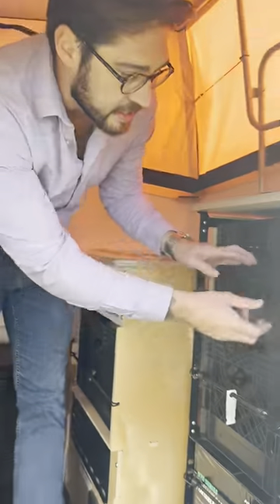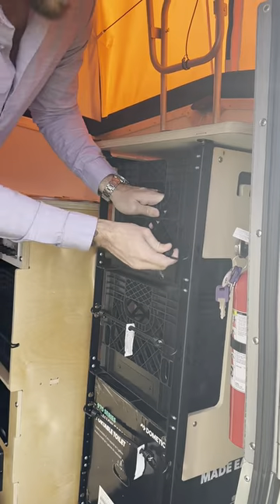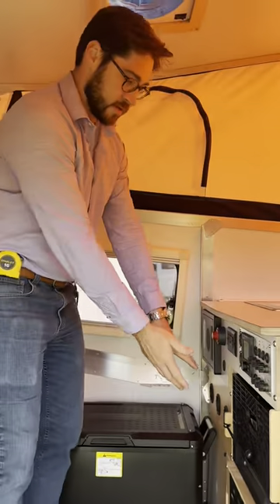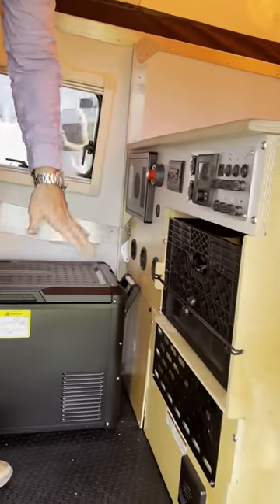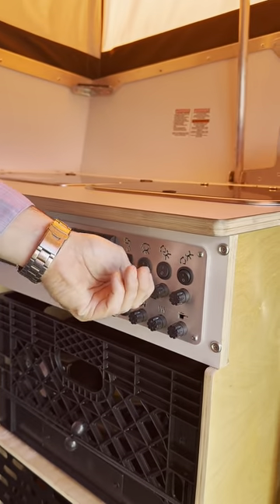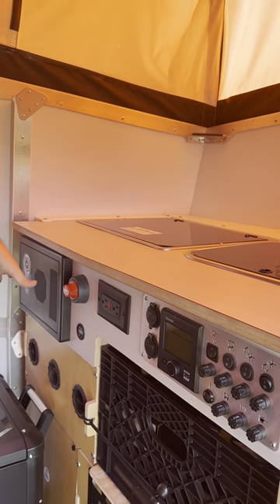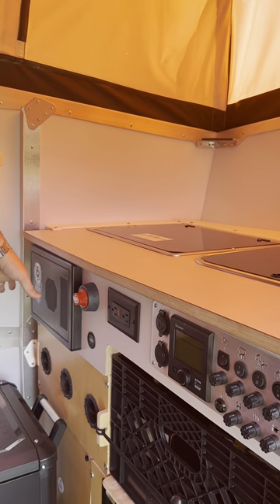Come in here, and the first thing you'll see is your storage system with the bungees to hold it in place. A few more storage spots here, your Truma system right here, your fuses and switches for lights, your battery disconnect, and your lead acid and lithium auto-detect converter.